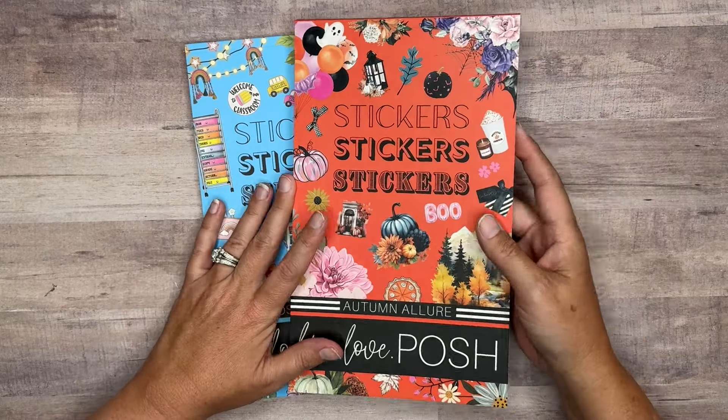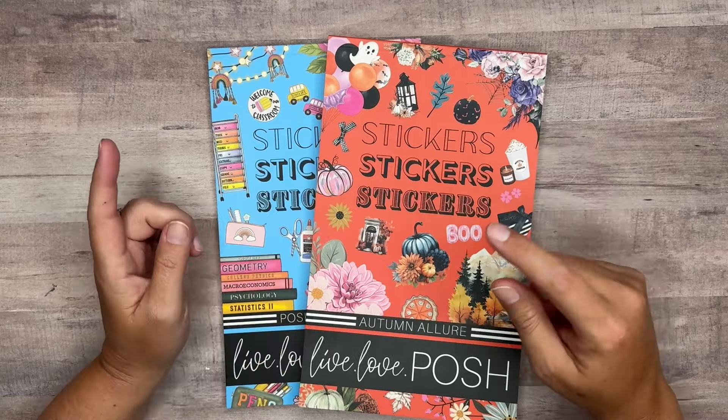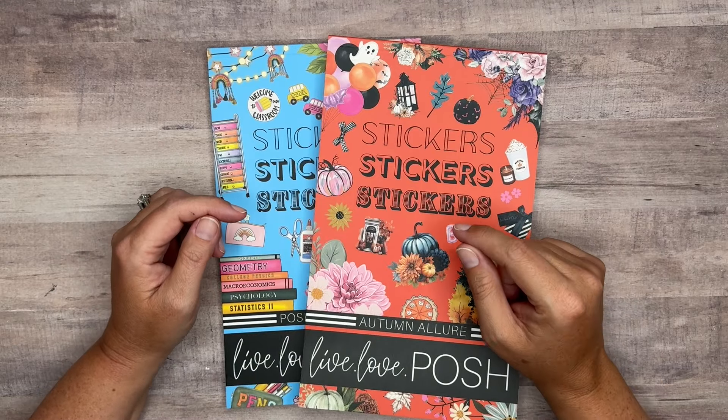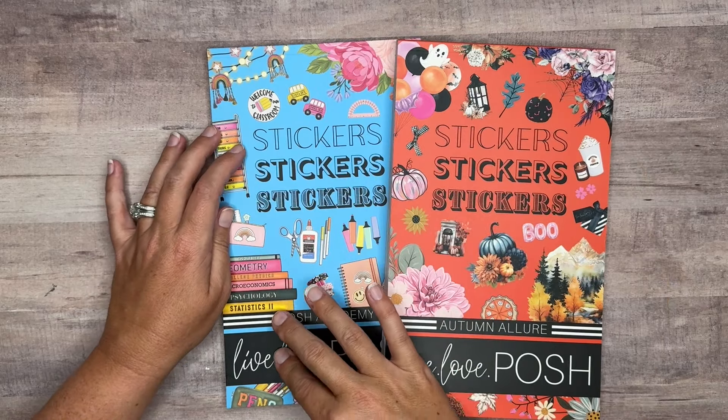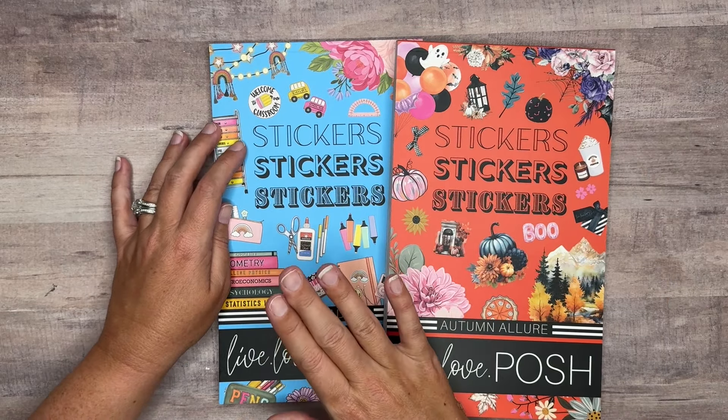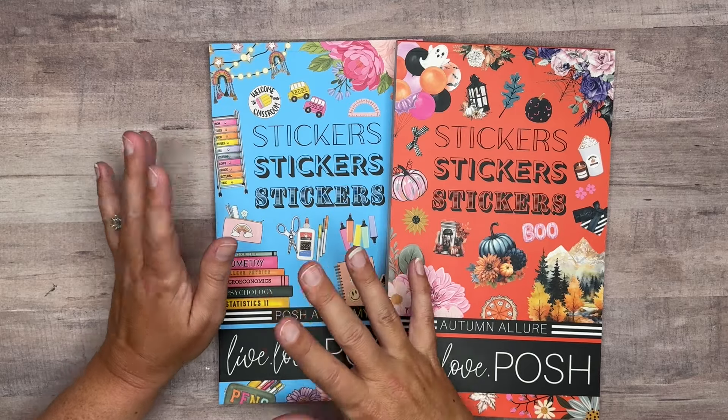Let's go ahead and get started on the flip-throughs. When we get finished with that, we're going to be doing a plan with me and my monthly spread for September using Autumn Allure. And then next week, I will use the Posh Academy in an upcoming video, so you'll be able to see that pretty soon.